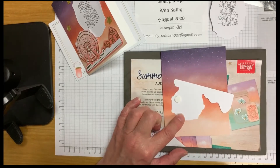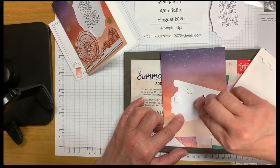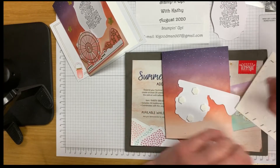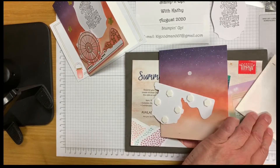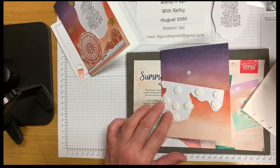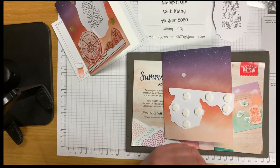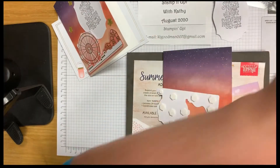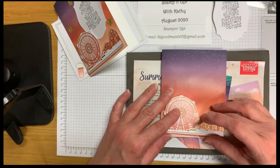Now we're adding our regular-sized dimensionals to the back of the ferris wheel. You want to be generous with them because you don't want it to look like it's sagging and broken. I'll put another one in the middle, and then use a small one over here so it won't show. Now we're not going to take the paper backing off yet — we'll use that to help place our sentiment.